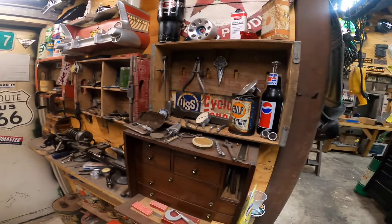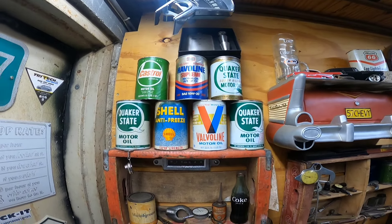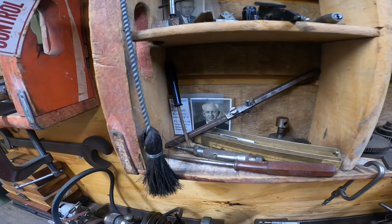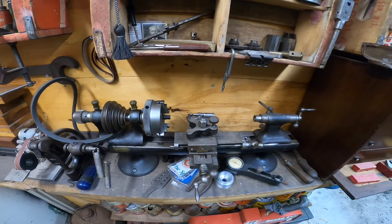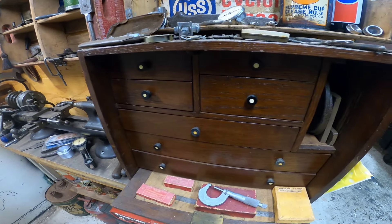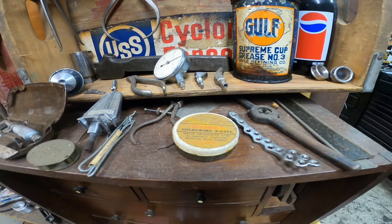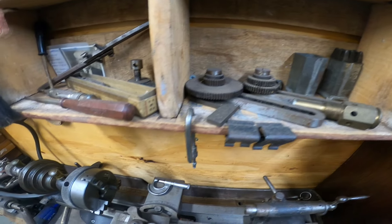Hey guys, welcome back to the channel, JC here. Before we get into today's video, I just wanted to show you guys some cool things I have hanging around the shop — my little corner of cool stuff. My wife's dad's dad, her grandpa on her dad's side, was a tool and die maker. This is some of his old stuff. He's from the UK, a machinist who moved to Jamaica to open up the Red Stripe bottling cap company, and I believe it's still running today.